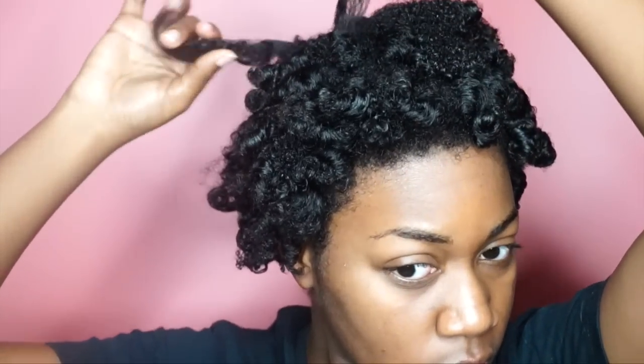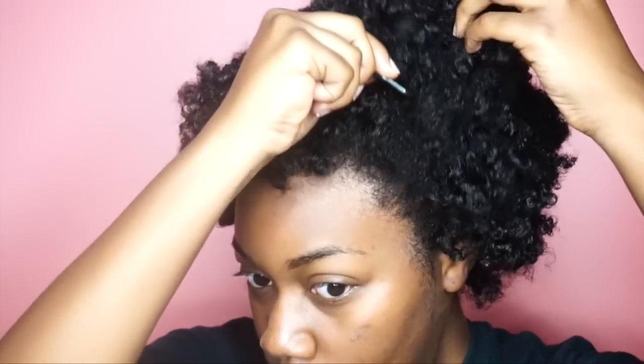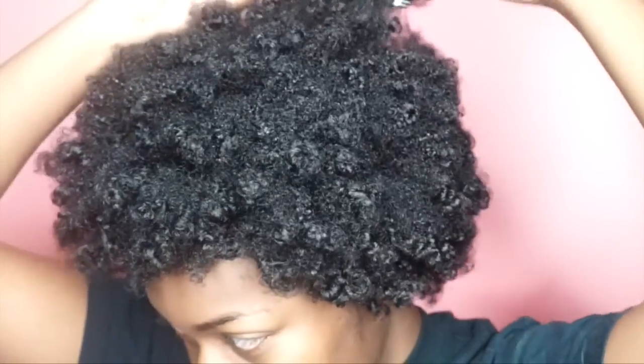Once you've taken them all out, you can start to separate and fluff. I only separate mine about two, maybe three times — just the same way that I do my twist outs. Definitely take your time with this part. If you need to do some picking for volume or separating more curls, go for it. I don't know how much time I spend on fluffing my hair, but I know it's a lot — I may be just a little bit of a perfectionist.